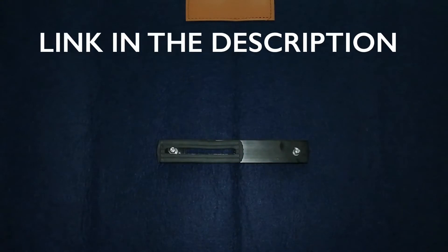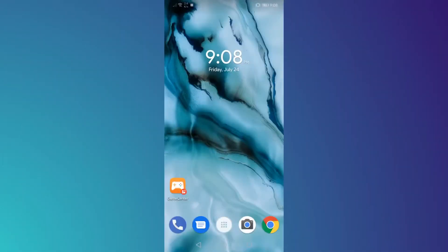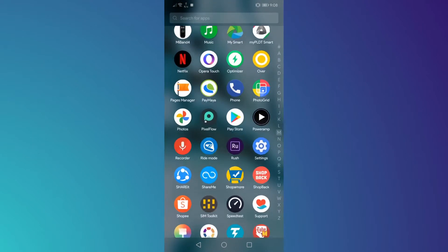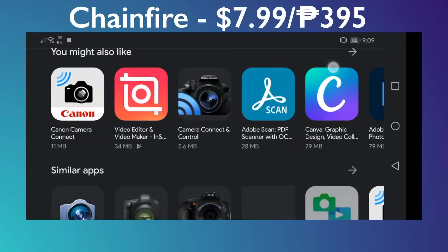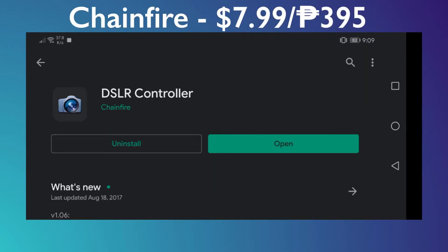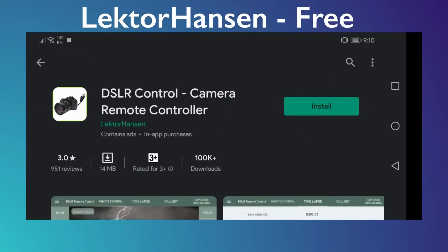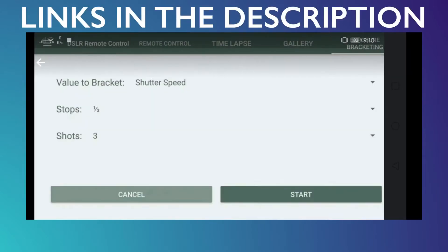Links of all the products I mention are in the description box down below. On the software side, go to the Google Play Store and search for your DSLR controller app. The one I use here is from the developer Chainfire; however, the app is paid, so if you're looking for an alternative, you can check out the other one from Lecter Hansen. The links will also be in the description down below.